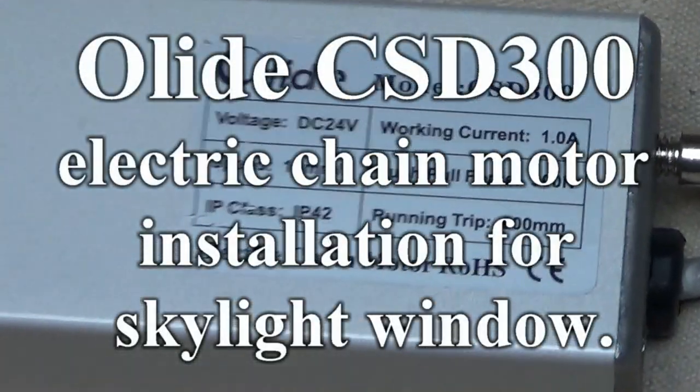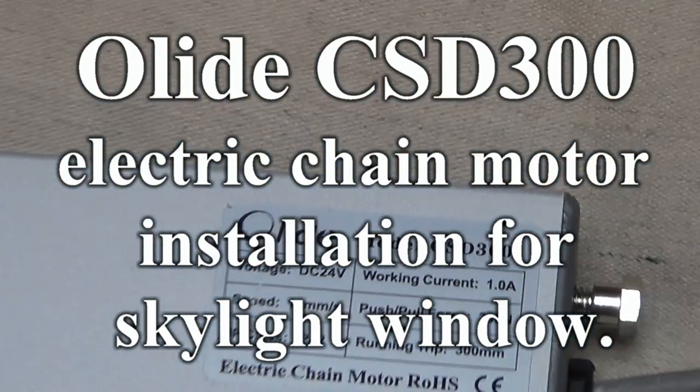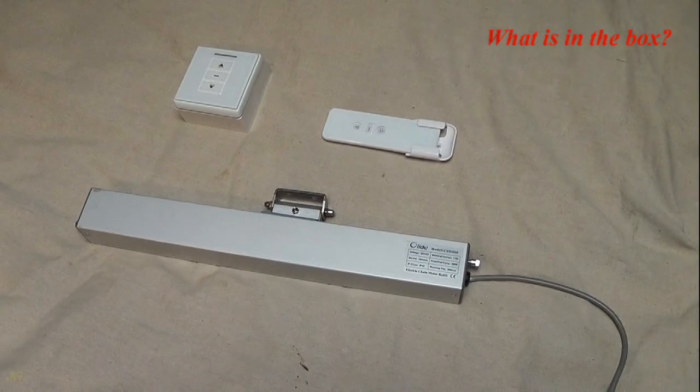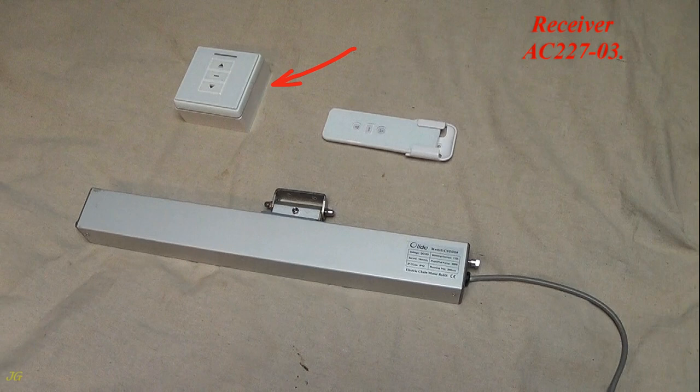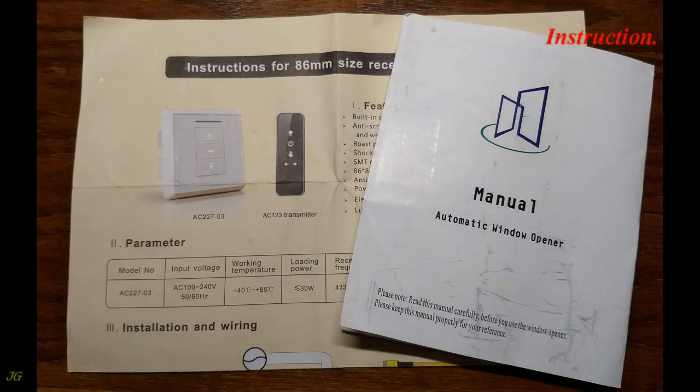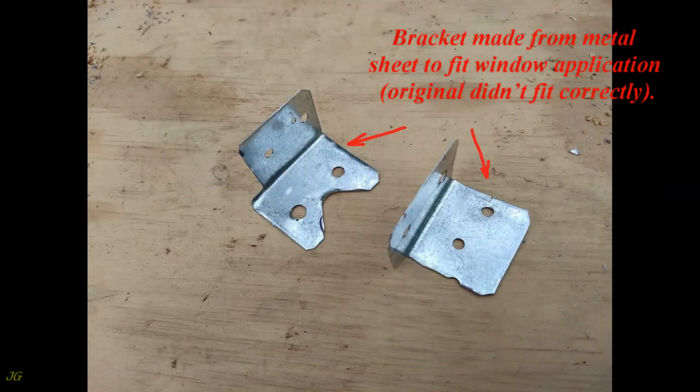Elide CSD-300 Electric Chain Motor Installation for Skylight Window. What is in the box? Electric motor with window connector, window connector, receiver AC22703, remote control transmitter, instruction, and a bracket made from metal sheet to fit the window application, as the original didn't fit correctly.